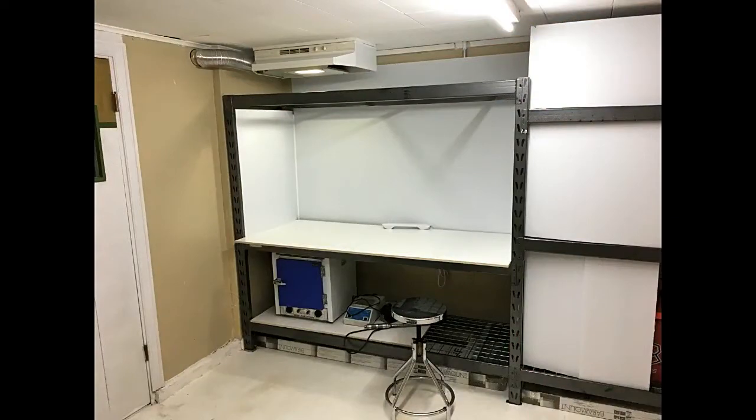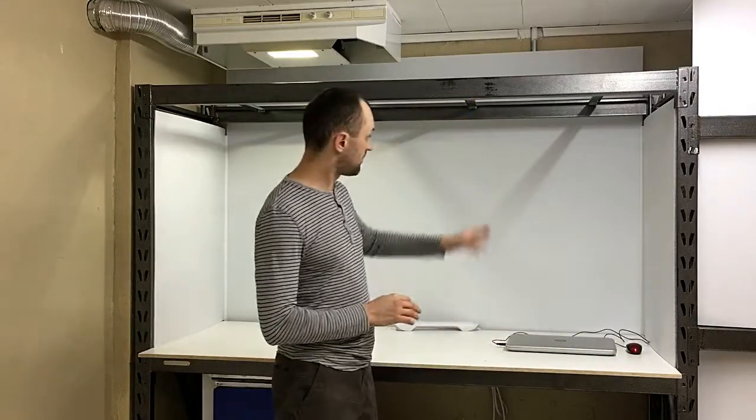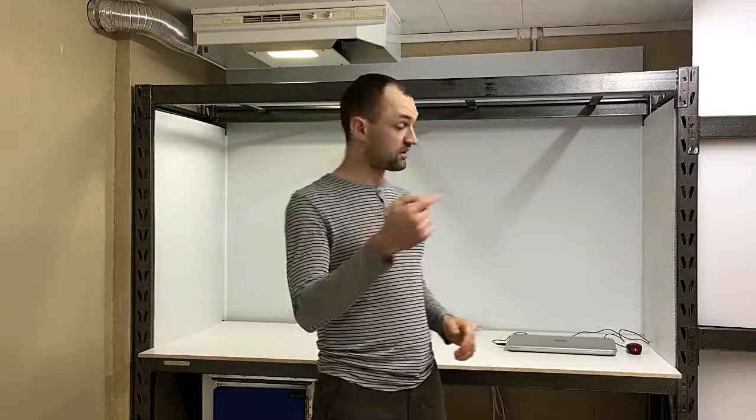A couple of things you can't really see here: power. I wanted to make sure I had enough power to run my printer and whatever other accessories I have. I didn't want to get everything plugged in, get it all running, and then find out the breaker has four other things on it and keeps shutting off. I really don't want power failures in the middle of a print, so I had a dedicated line brought over here.